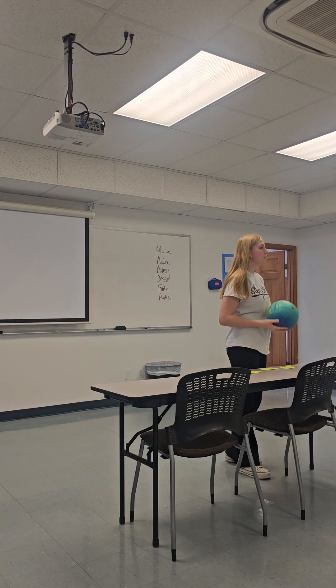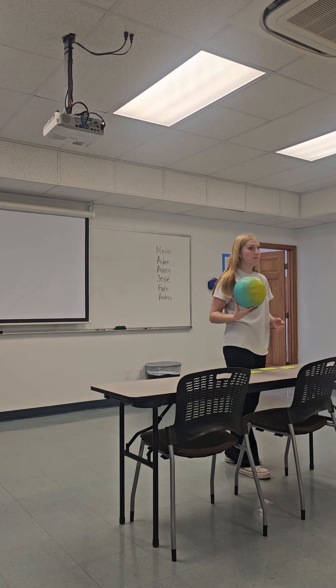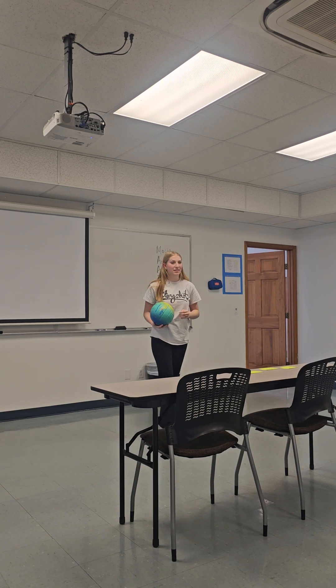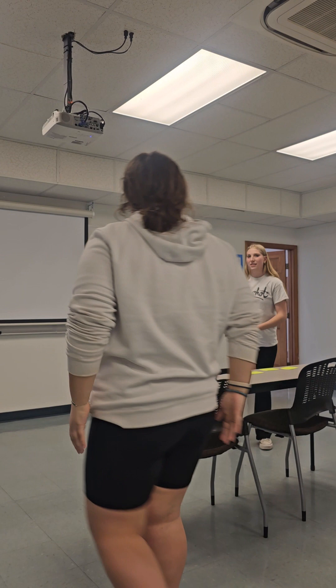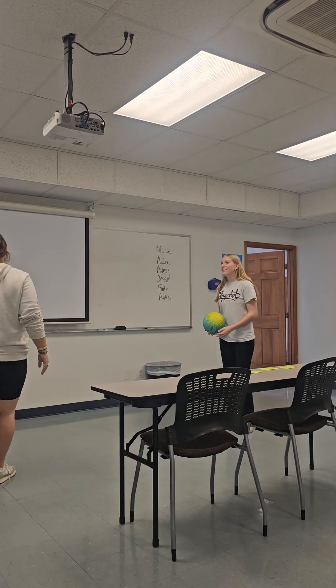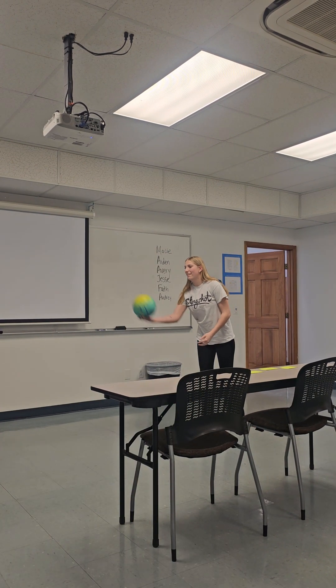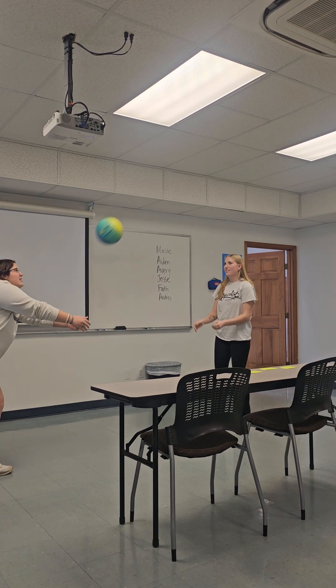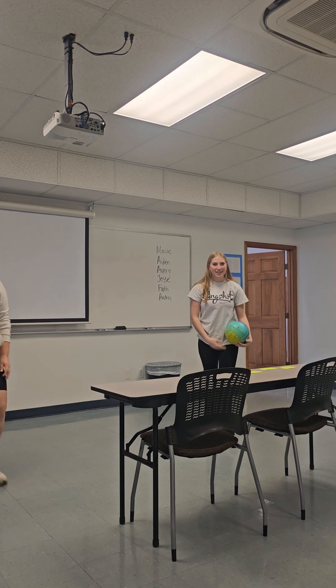Does anyone want to come up and try to bump the ball? I think you can get down low — you're good. Very good, ladies.